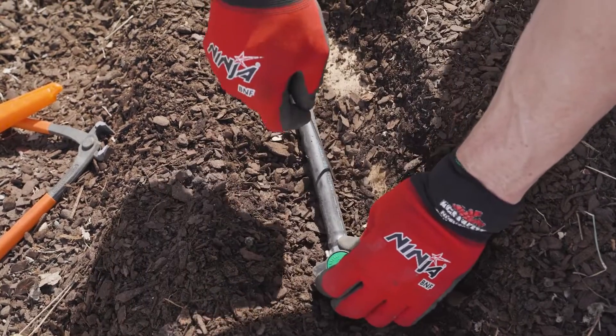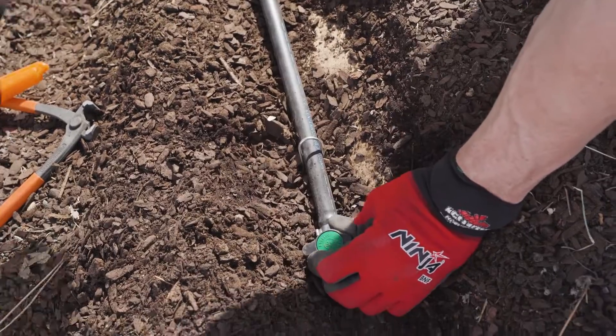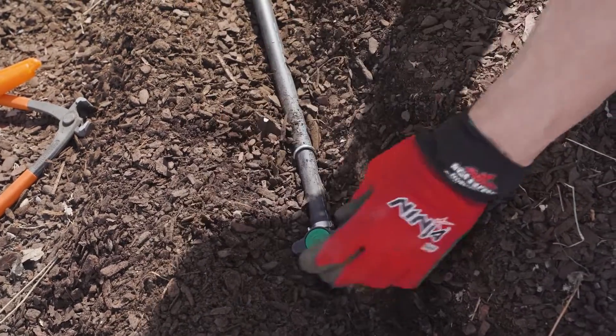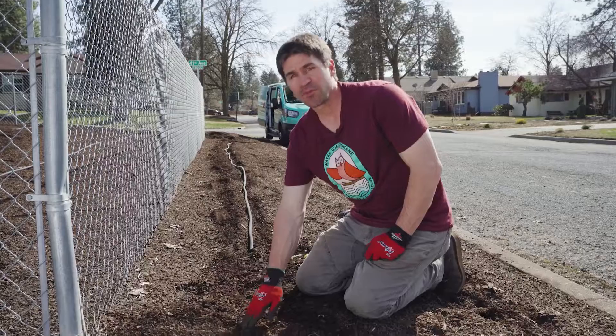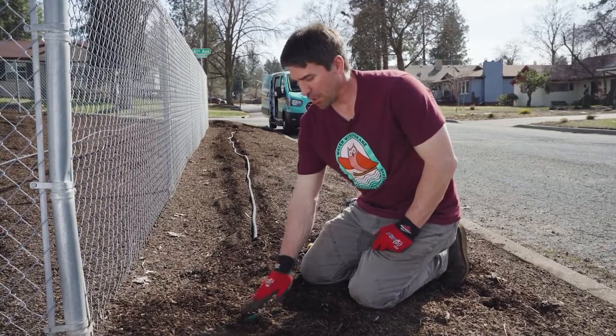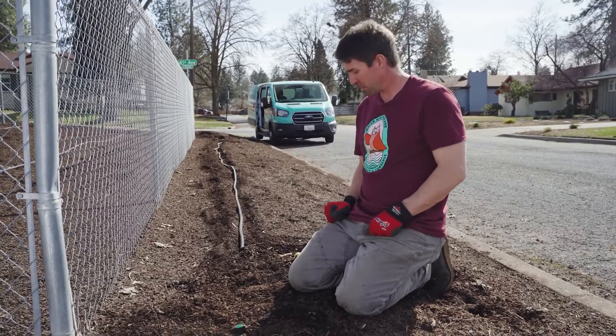We'll set this in place and then drive our stake through the cardboard into the soil and tap it off. When I'm all done I just want to make sure that I have my shutoff closed, and I leave it exposed so it reminds me where I'm at in the fall and I can easily find it — it's not buried.